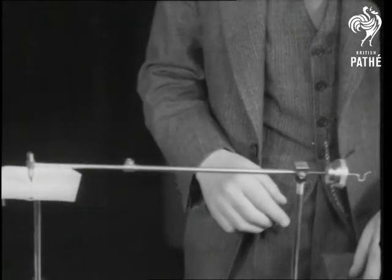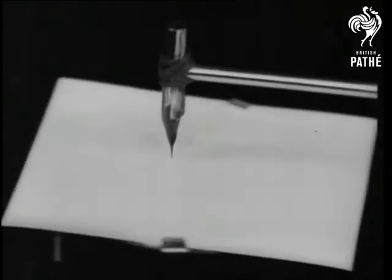To the end of one pendulum is fixed a glass pen, and to the end of the other a disc and paper.